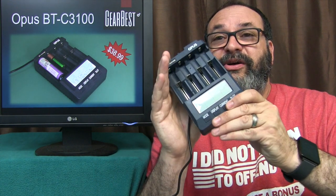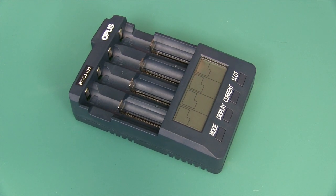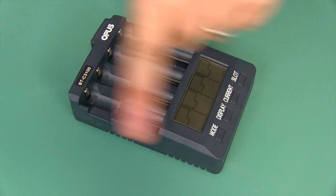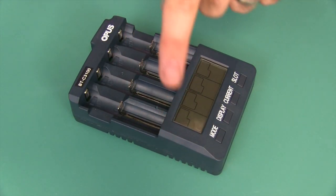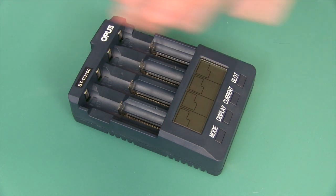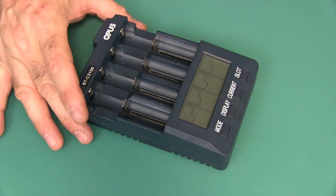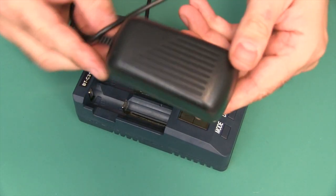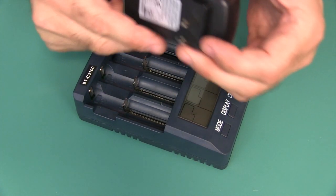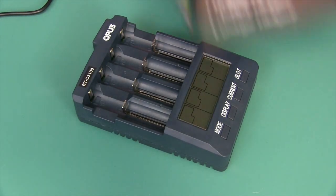Let's go ahead and take a close look. Rather than bore you to death on all the details and specifications, I'm going to put all of them down below in the description box. What do you get with this? You get the charger, you get the battery adapter, some instructions, and of course the colorful box that it came in.